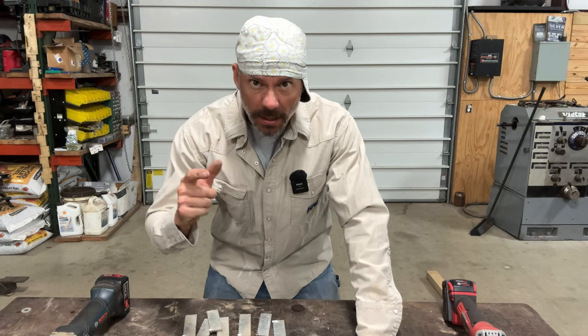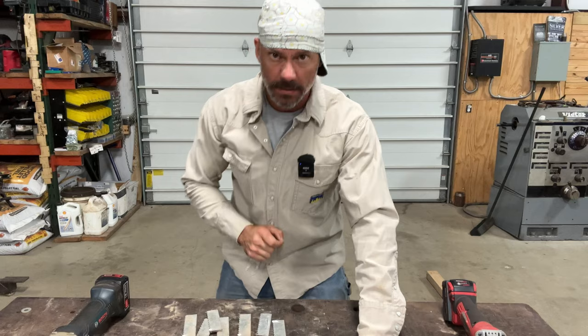Hey everybody, welcome back to the channel. Today we're going to be covering a quick tip — several tips on how to weld galvanized.